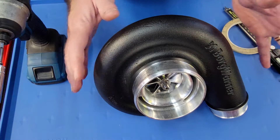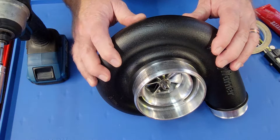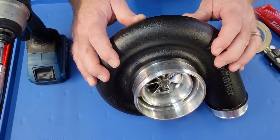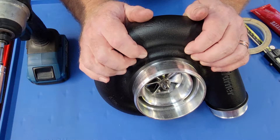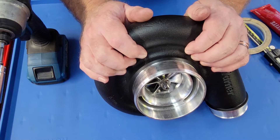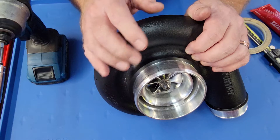I had a customer call me and he said, 'Reid, I've got a turbo and it feels like the bearings are loose in it. How do I know if this is good, bad, or is there any way to really tell?' The answer is both yes and no, but we're going to go over the easiest way to tell if the turbo should be good.